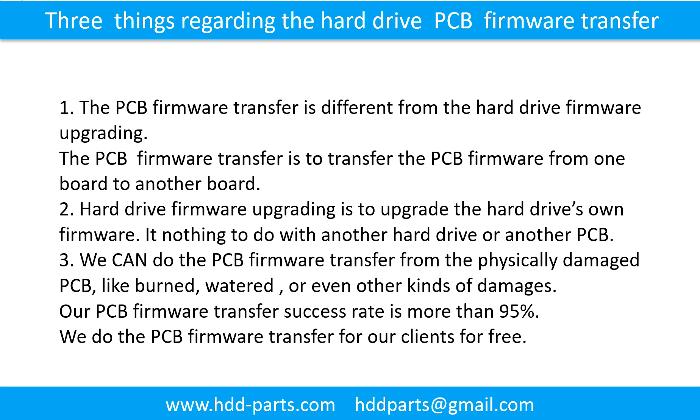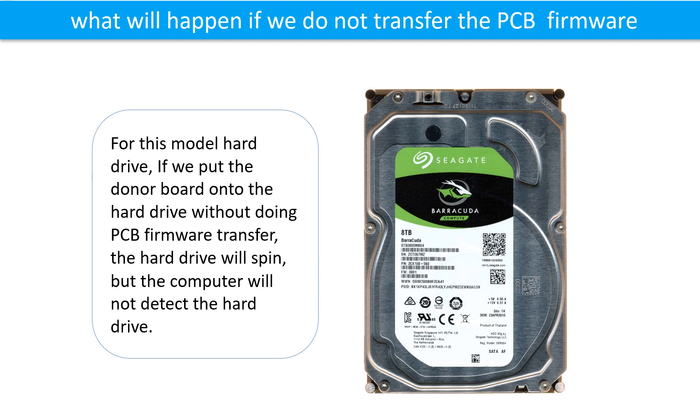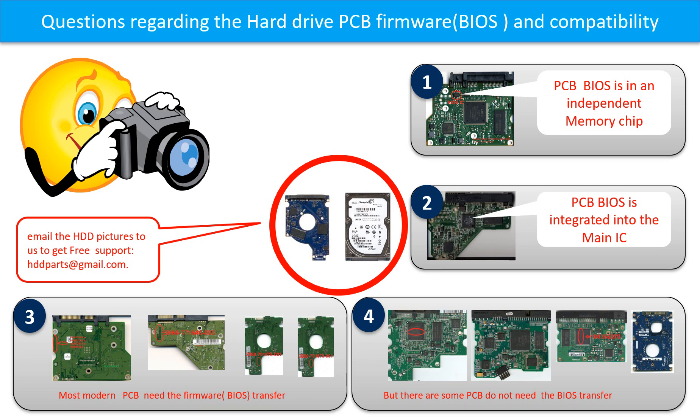Our printed circuit board firmware transfer success rate is more than 95%. We do the printed circuit board firmware transfer for our clients for free. What will happen if we do not do the PCB firmware transfer? For this model hard drive, if we put the donor board onto the hard drive without doing the firmware transfer, the hard drive will spin but the computer cannot detect the hard drive. We receive many questions regarding the hard drive PCB board firmware, also called PCB board BIOS, and PCB board compatibility.